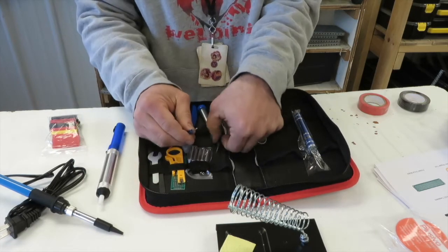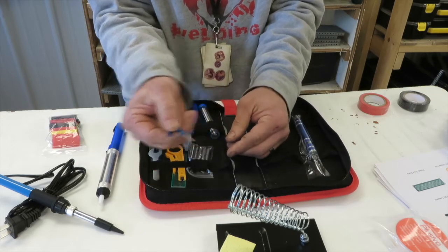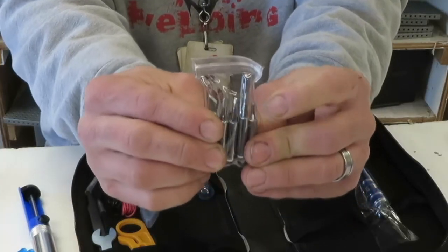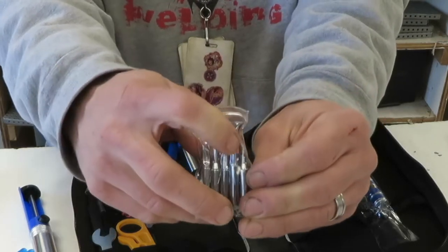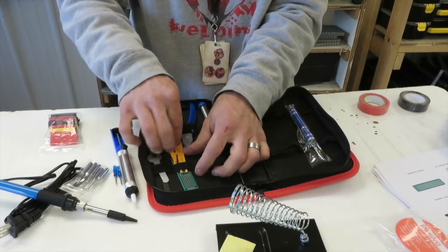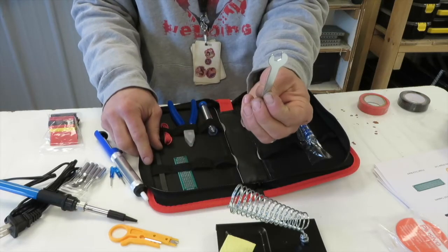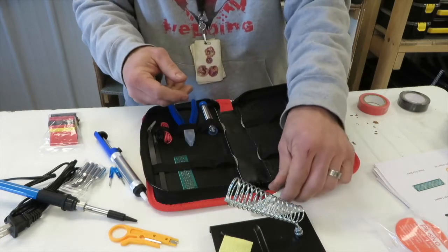We have some small screwdrivers — a tiny Phillips and a tiny flathead. These here are different tips for soldering; we have multiple different tips, and for our purposes we're probably going to use one of the really small ones to start with. We also have a wire stripper tool and a little wrench for helping to connect our platform or stand.